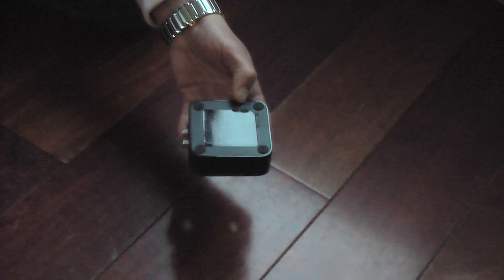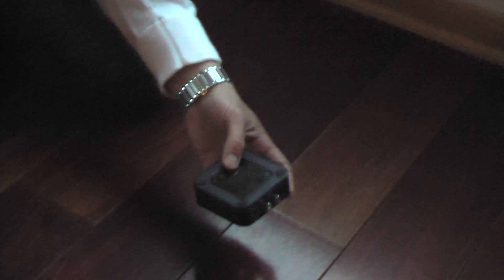Obviously this will void the warranty, but we'll use the advice that I found online and see if we get some better range.